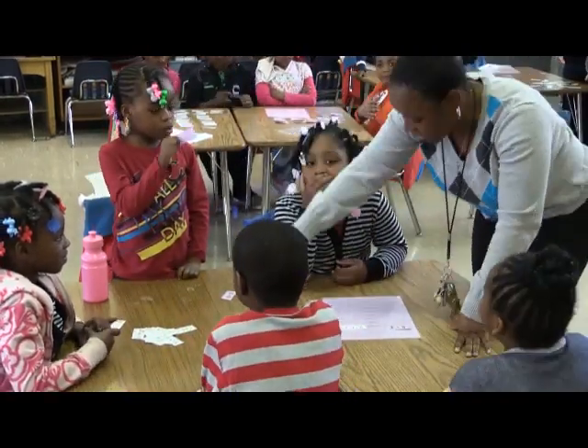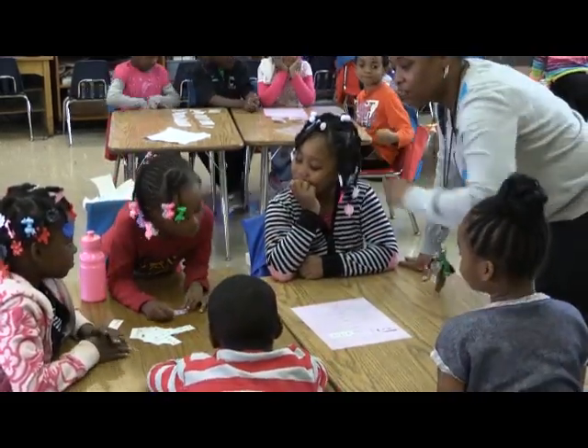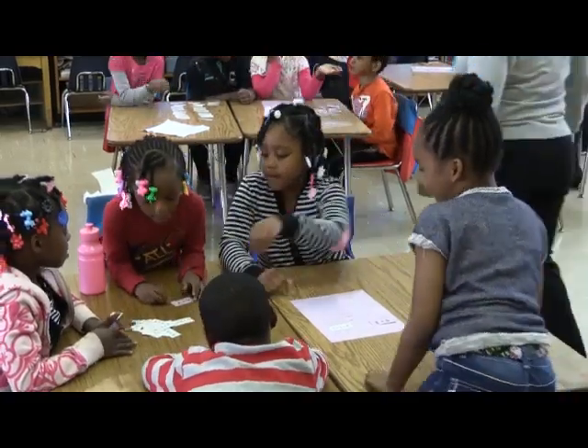Now we're going to do the next one. So we have 6 and 7. We're going to figure that one out and then we're going to find a white one — and Janet found it.